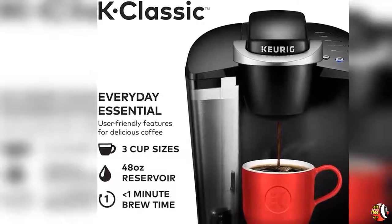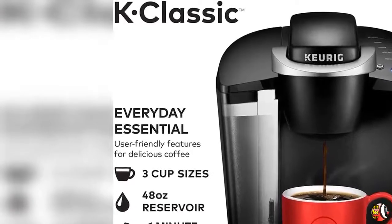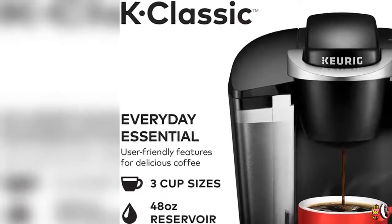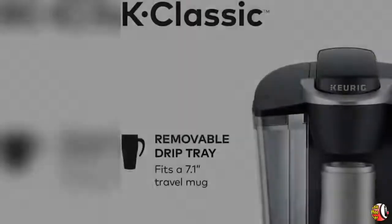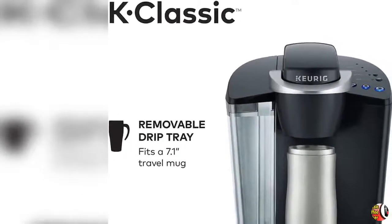Product Feature 1: Brews Multiple K-Cup Pod Sizes — 6, 8, and 10 Ounce — the most popular K-Cup Pod brew sizes. Use the 6 Ounce brew size to achieve the strongest brew.